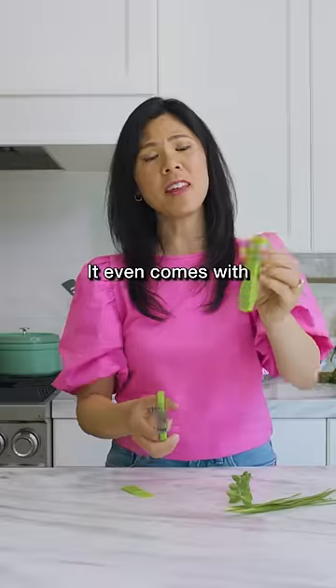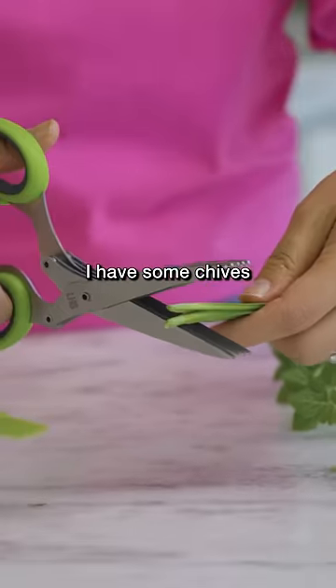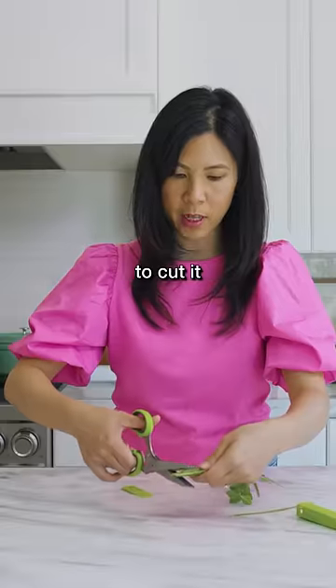This is an herb chopper. It even comes with a little safety cap. Thought we'd give it a try. I have some chives that I grew, and you're supposed to be able to cut them into small pieces.